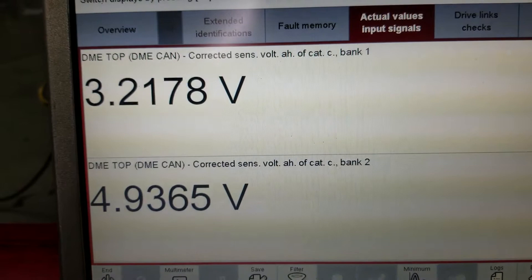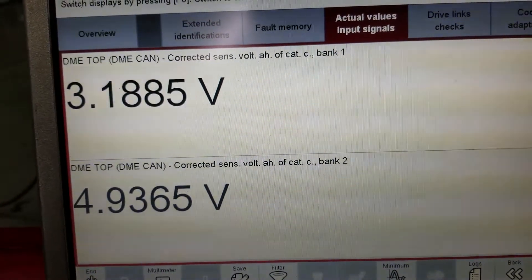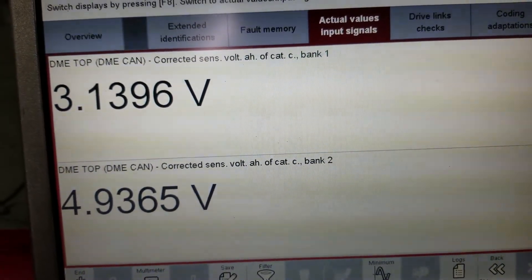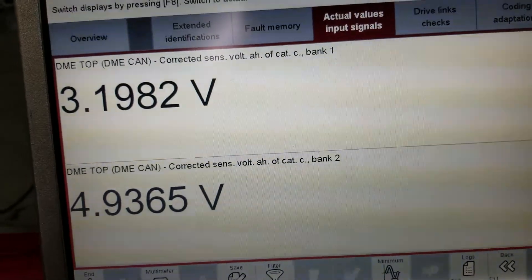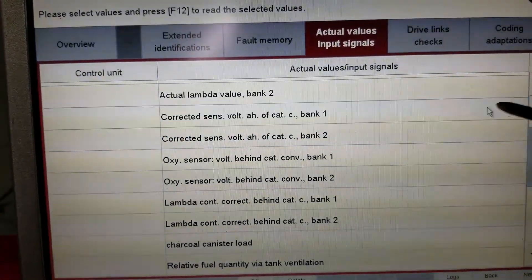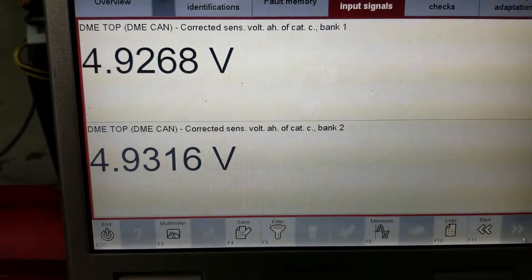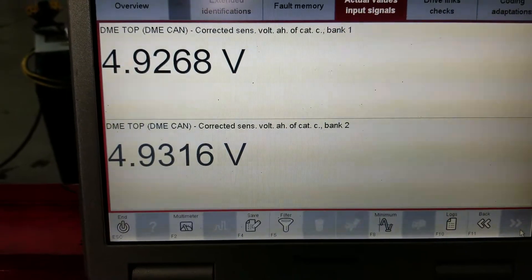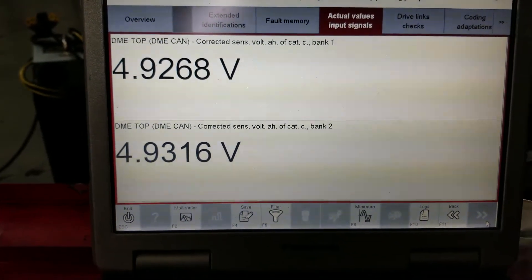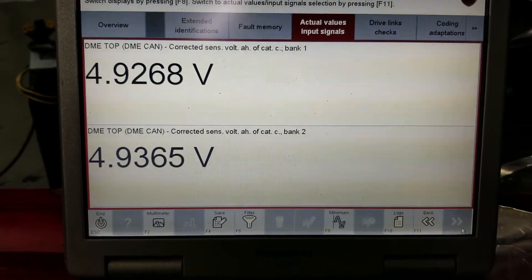Bank two is running much higher than bank one, and this explains why we have such a high rich condition for bank two. After it ran for a little bit the balance straightened out. This is why it's important to know how to read data before swapping parts and making a final decision about what's going on.